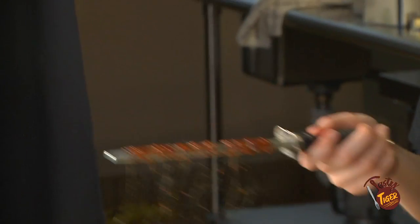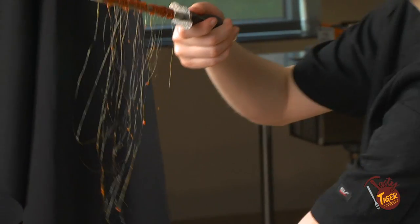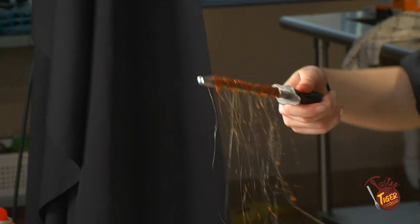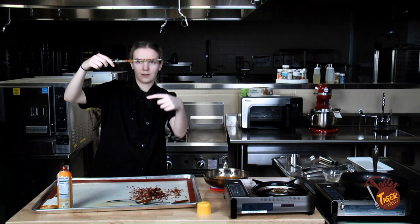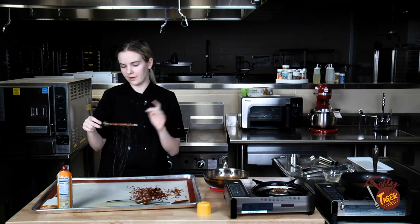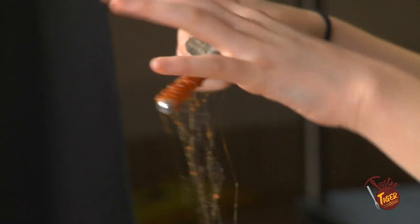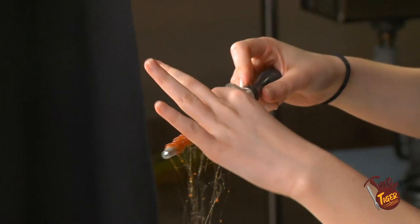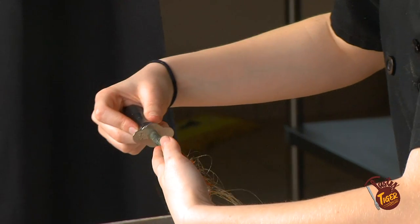I'm just going to give that a hot second to cool off — kind of wave it around. You can see we've got these super thin strands. These little bits at the top you can keep or break off — it all depends on how you like it. Loosen them a little bit and give it a little twist if they're being difficult.